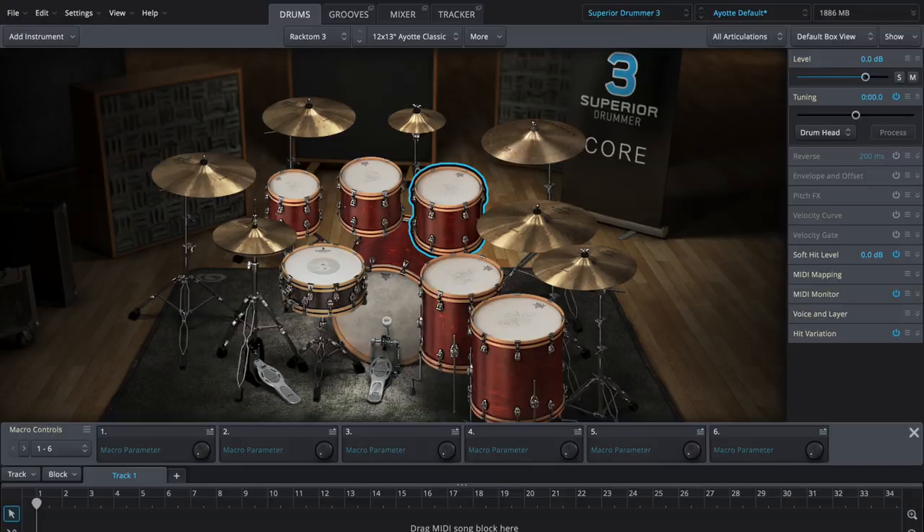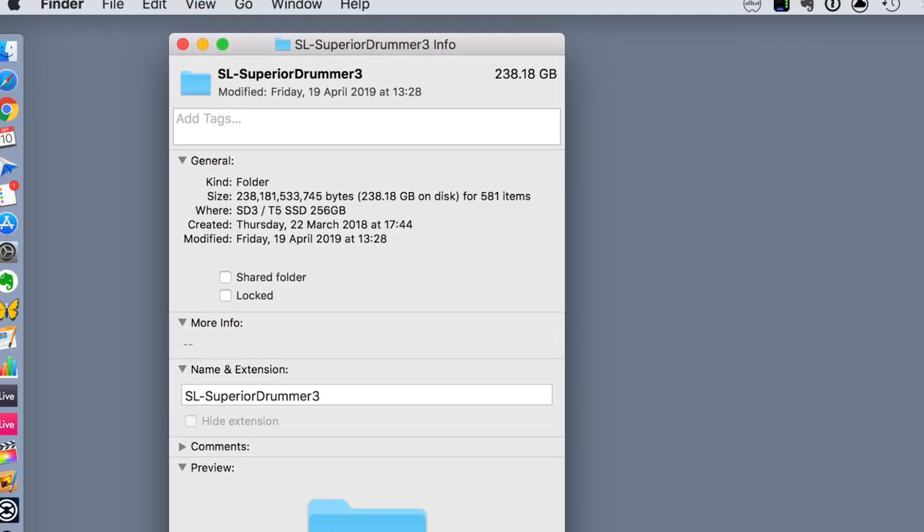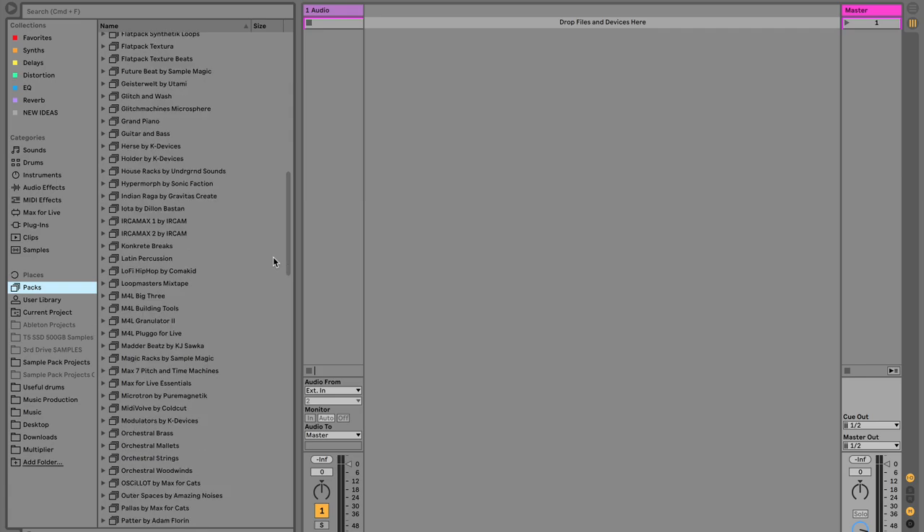On the blue one: Superior Drummer 3, which is excellent — I love it, but it's huge, around 250 gigabytes, so it needs its own solid state drive. When I want to use it, I just plug it in. If I need to plug in multiple things at once I'll use a hub. On this third one: Ableton packs. I have all the Ableton packs because they're excellent and take up a lot of space, so they need their own little SSD. I plug this in when I need it, but the red one is the one I use most.